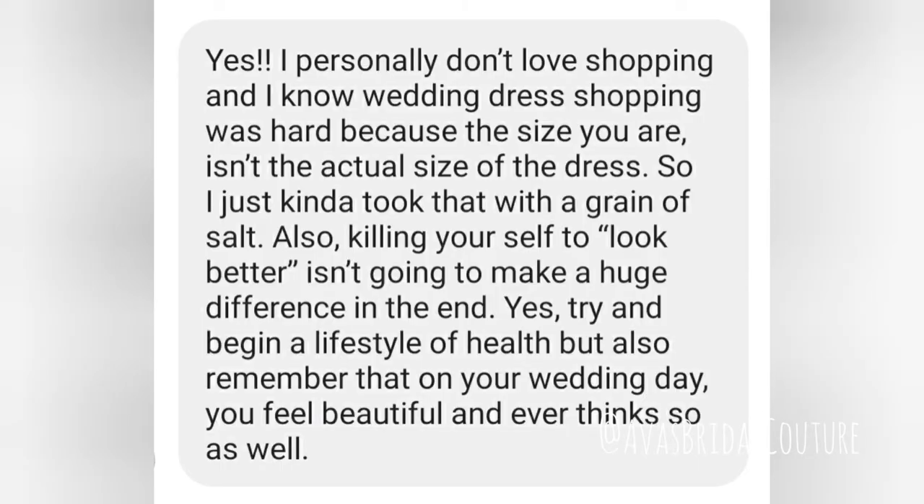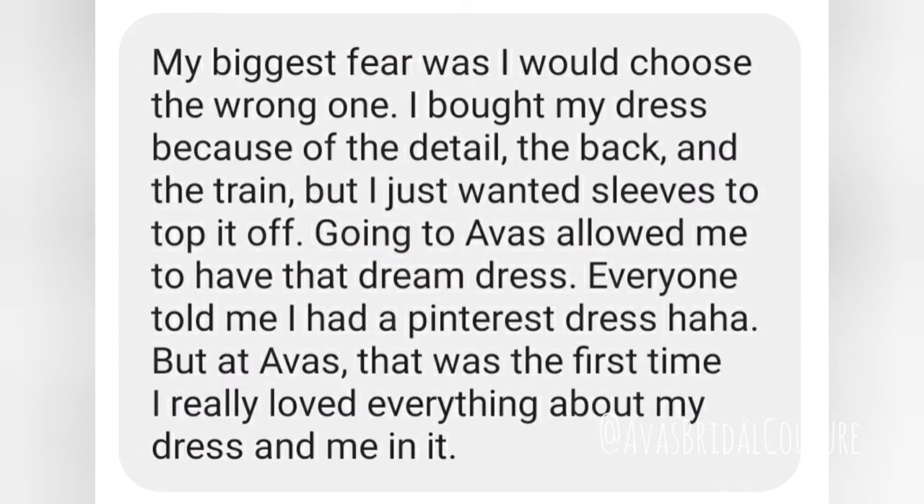At Ava's Bridal, we do have in-house alterations. Even if you're not using us for alterations and have a connection elsewhere, having customer support before, during, and after you've purchased your dress with us can be really beneficial, especially if you just need a second set of eyes on your dress. If you fall in love with a dress and you know it's the one but it's strapless or sweetheart, let's talk about the misconceptions of choosing a strapless dress.